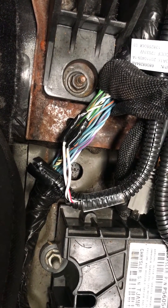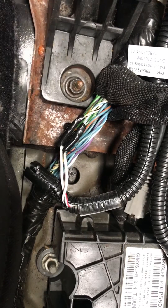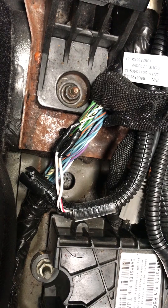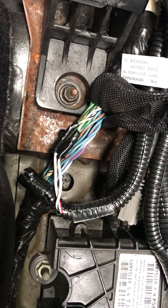Alright, Todd here with Jeep Speed Shop. Here to talk about CAN bus wiring for the 8-speed. This is super important to get this right. Now this Jeep is a 2011, so from 2011 to 2018, here's where we tap in the wiring harness for the 8-speed.